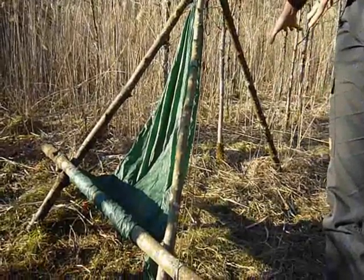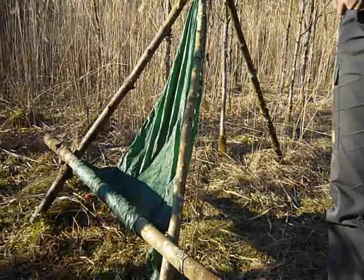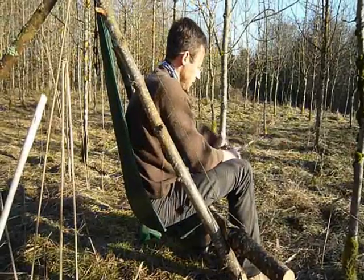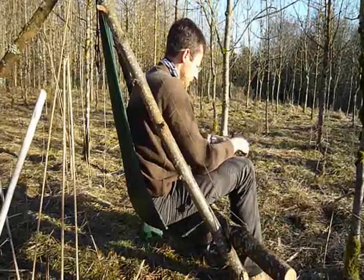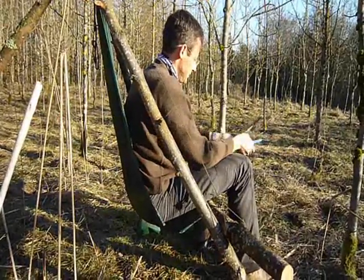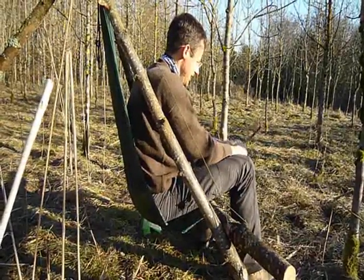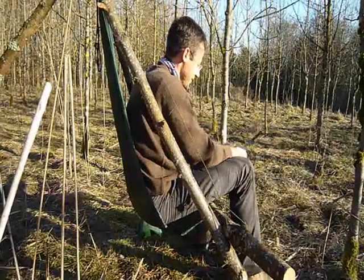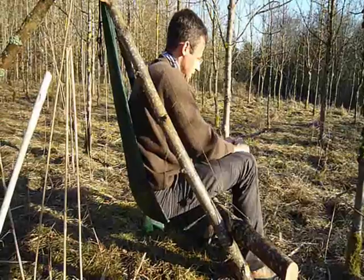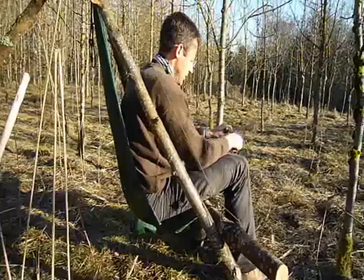It is either reclined, more for lounging, or you can also have it a bit more upright to work, for example. So now I am sitting in a more upright position and I can do stuff that I need to do, like working on this piece of wood. Hopefully it shows you that it is a comfortable and sensible position to do whatever you have to do.